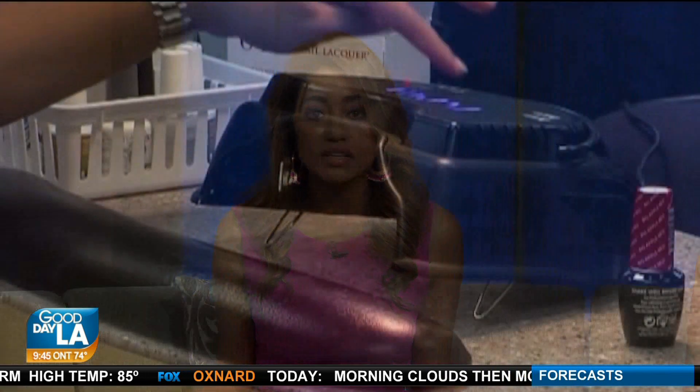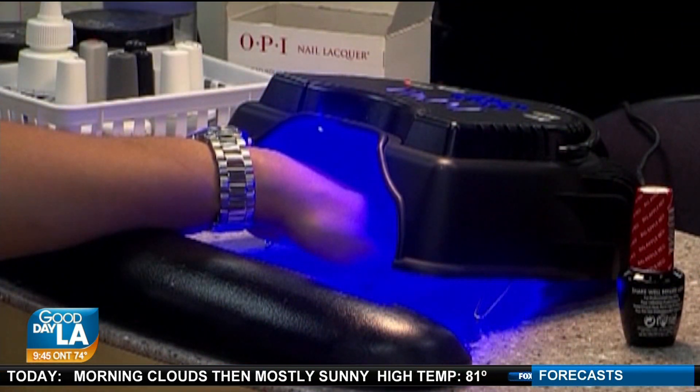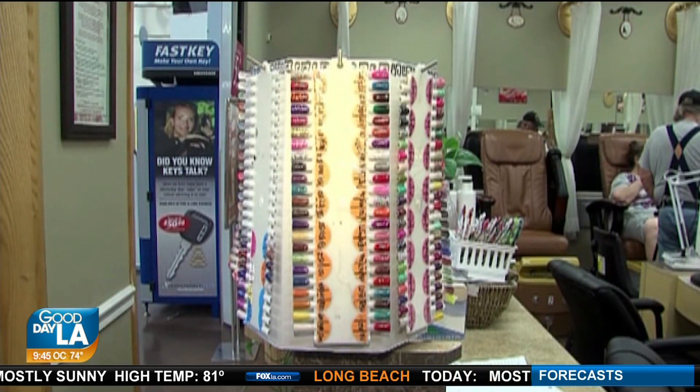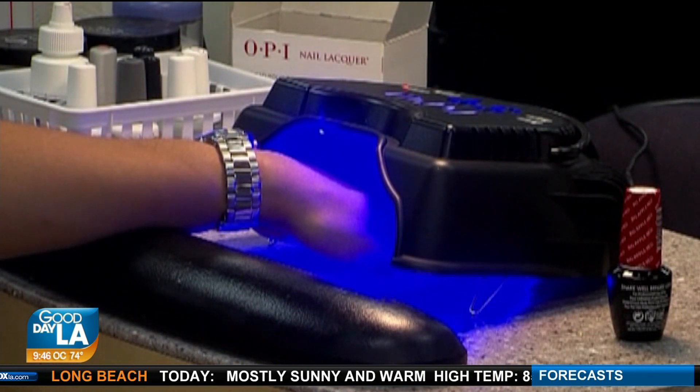So here's the deal. Most salons have an unlimited amount of gel colors to choose from, so that's the cool thing about getting gel. Most ladies love this kind of manicure because, as you know if you've had it, the polish lasts longer. There's no chipping. There's really no breaking either. But it does require that you put your hands under the UV light.